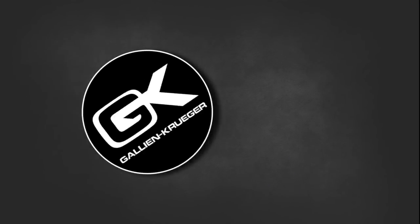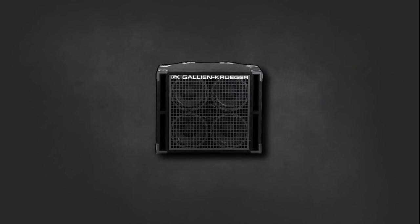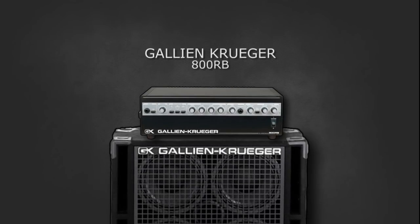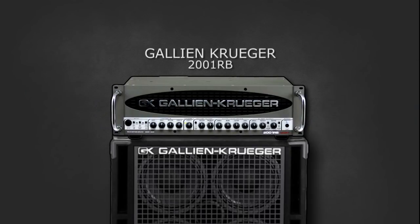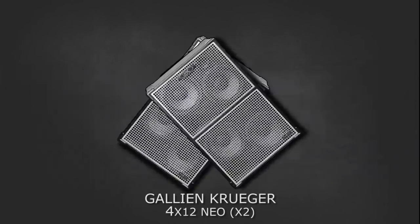I think it's fair to say any fan of Duff's will recognise his amplifier setup, or at least the name Gallien-Krueger. Duff has always been a user of these amplifier heads and cabinets, using his advance from Appetite for Destruction to buy a 400RB head and two 410 cabinets. Not long after, he upgraded the head to the 800RB. This rig lasted him through Guns N' Roses right up to Velvet Revolver, where he toured the 2001RB head.